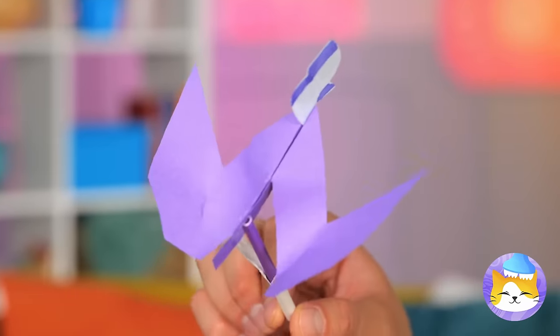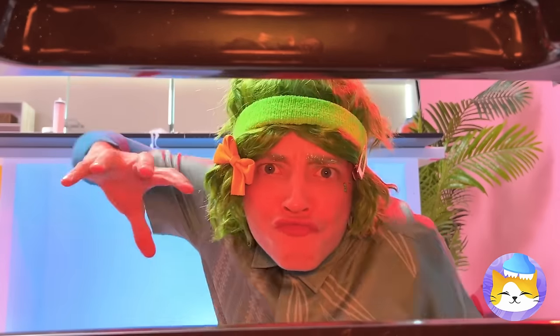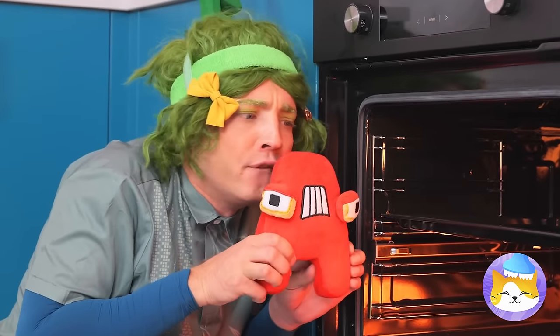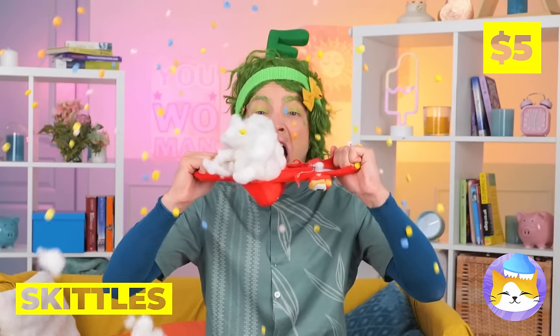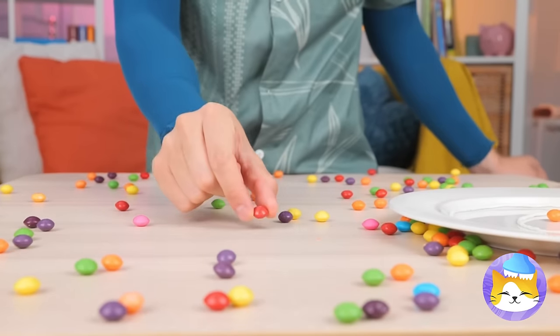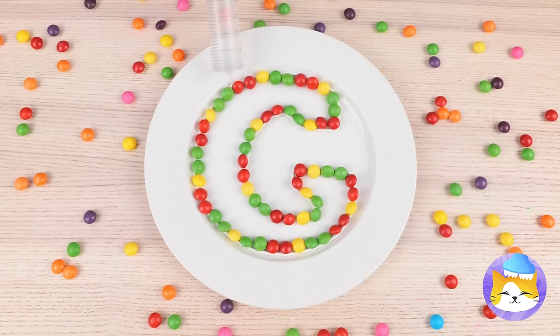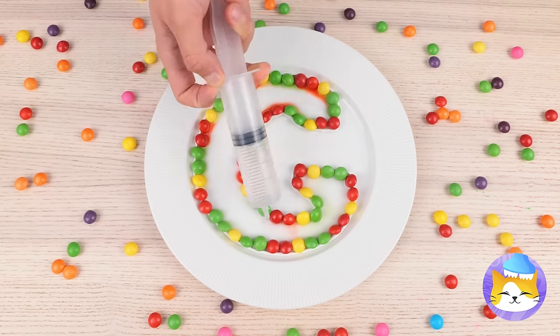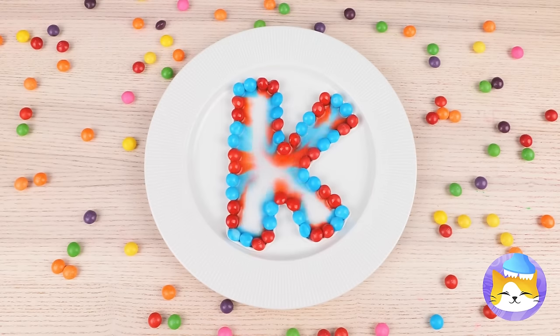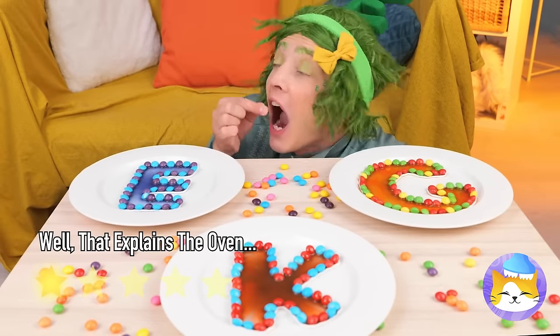Ooh, look — a V! Or is it a W? Anything good in the oven? A! He smells familiar — almost like Skittles! Got the whole rainbow's worth. Shape them up into a letter, add some water and watch it melt. Gimme a C, a K, an E — bring in an A and we've got cake!